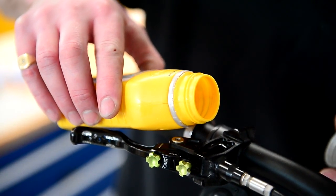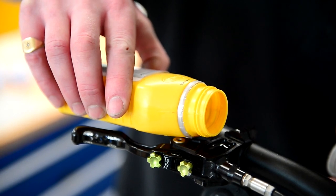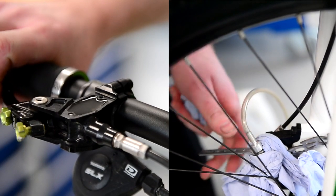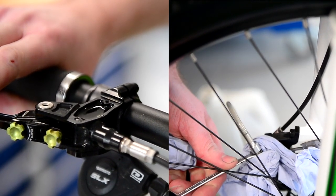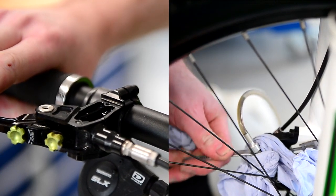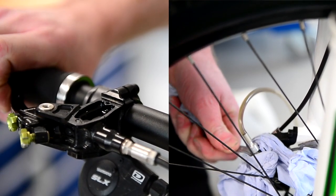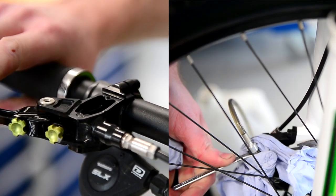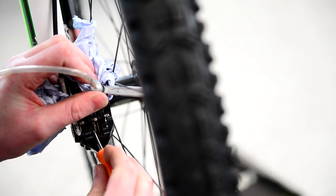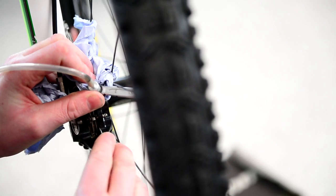Then we fill the master cylinder up with oil. Just be careful because sometimes you can tend to overfill it. Then we start the bleeding procedure. Unscrew the bleed nipple maybe a quarter of a turn, or an eighth of a turn, then pull the master cylinder lever in, then lock your bleed nipple off. Keep repeating that quite a few times, making sure there are no bubbles coming out.